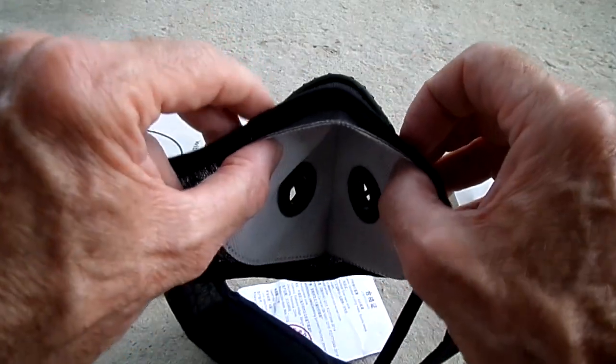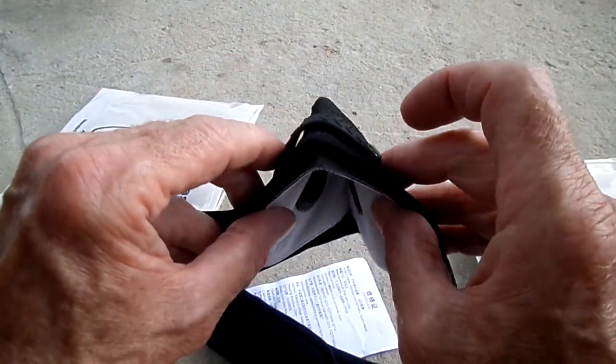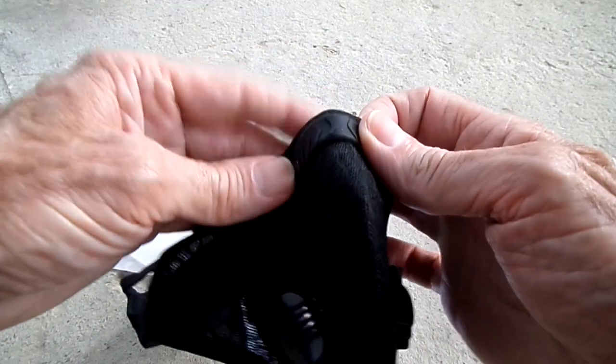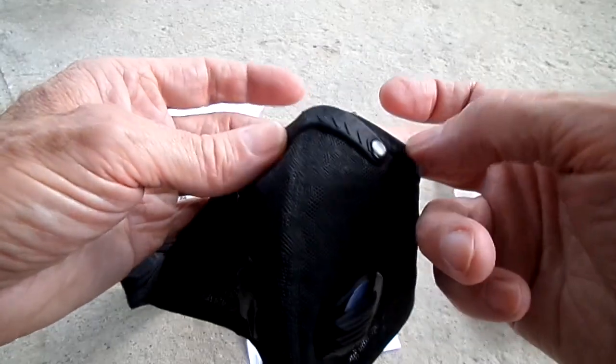This is supposed to pinch and hold it tight — I don't know, it just springs back. Looks like just a piece of rubber. You know how on most masks you have something to pinch and hold it tight? This doesn't really do that.